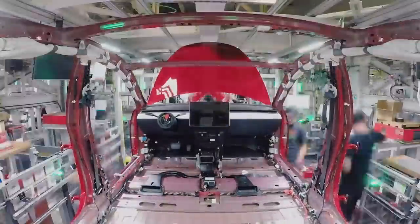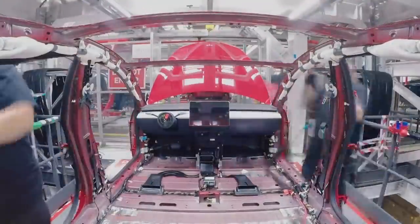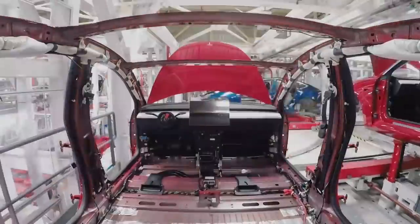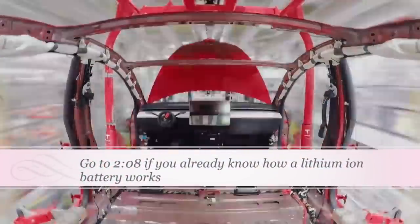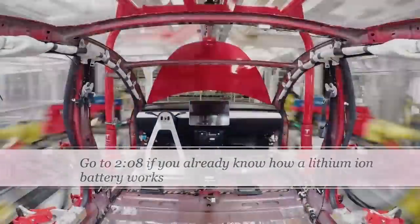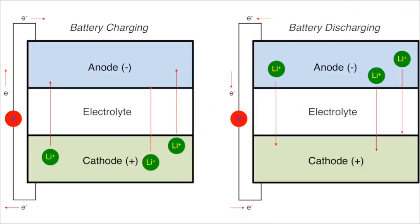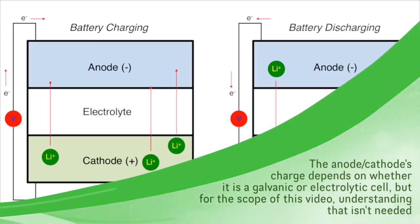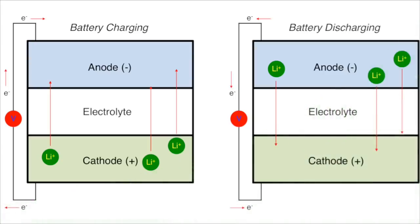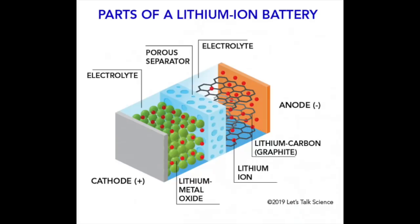In order to understand how the hybrid battery works, we need to go over how a lithium-ion battery works. There are three key components of the battery: the anode, cathode, and electrolyte. The anode is the positive side and the cathode is the negative side, and vice versa. The anode and cathode transfer energy through the movement of ions, which the electrolyte catalyzes.